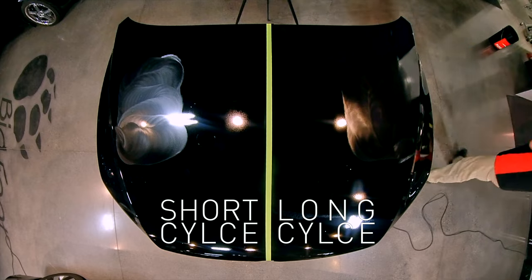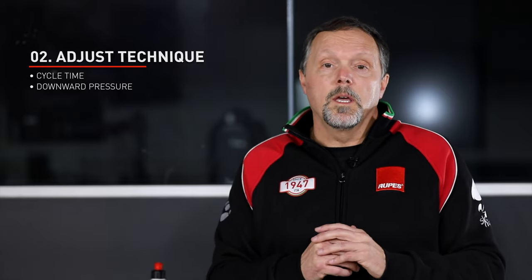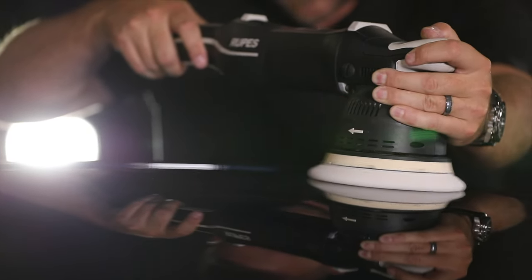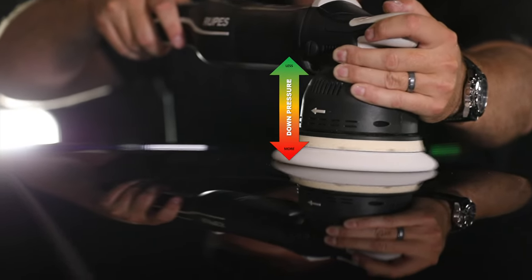Another technique adjustment is downward pressure. Since we're trying to prevent overworking the paint, lighten up your pressure — don't push down as hard. This will result in better finishing a lot of the time.